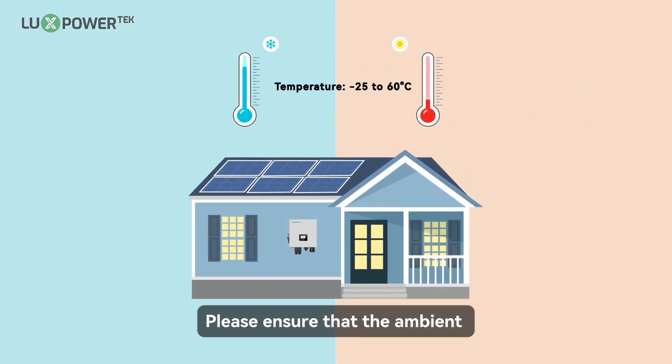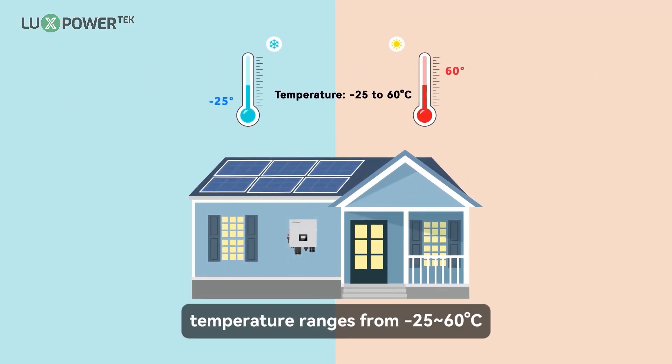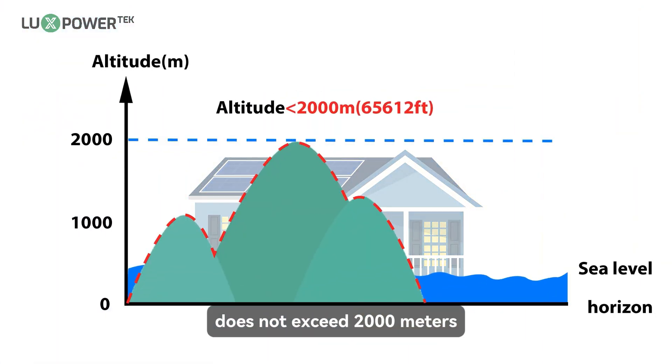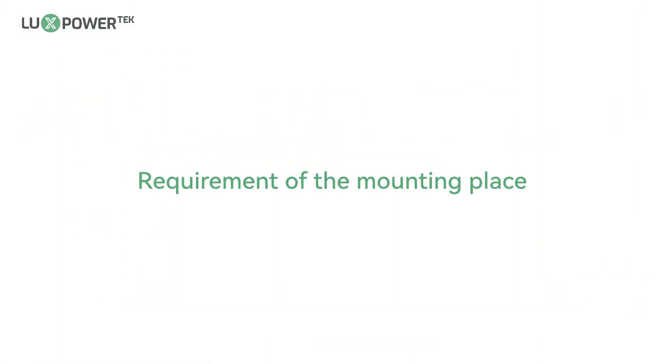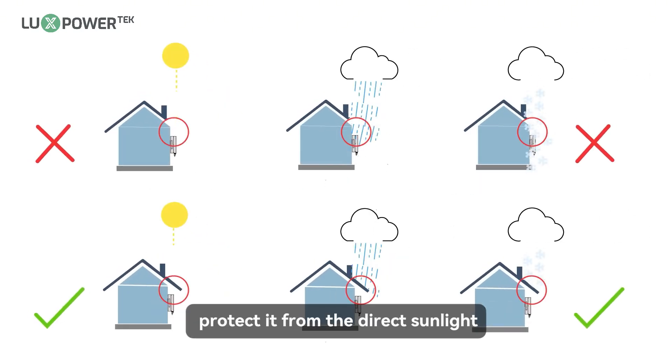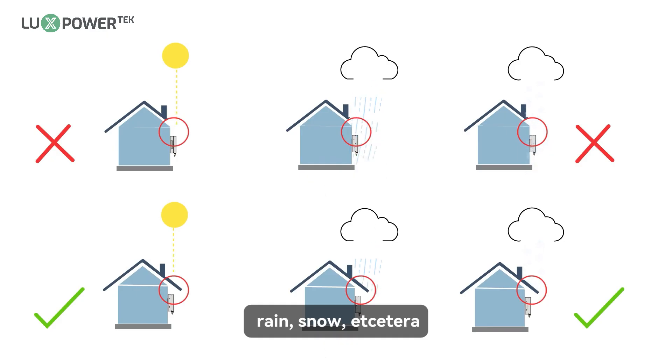Please ensure that the ambient temperature ranges from minus 25 to 60 degrees Celsius, and that the operational altitude does not exceed 2000 meters. Place the inverter on a well-shaded site to protect it from direct sunlight, rain, snow, etc.